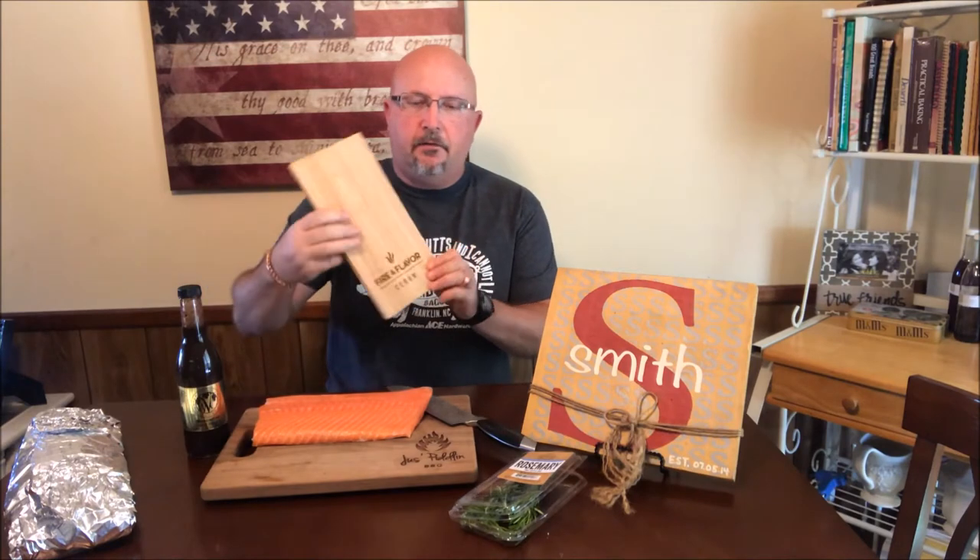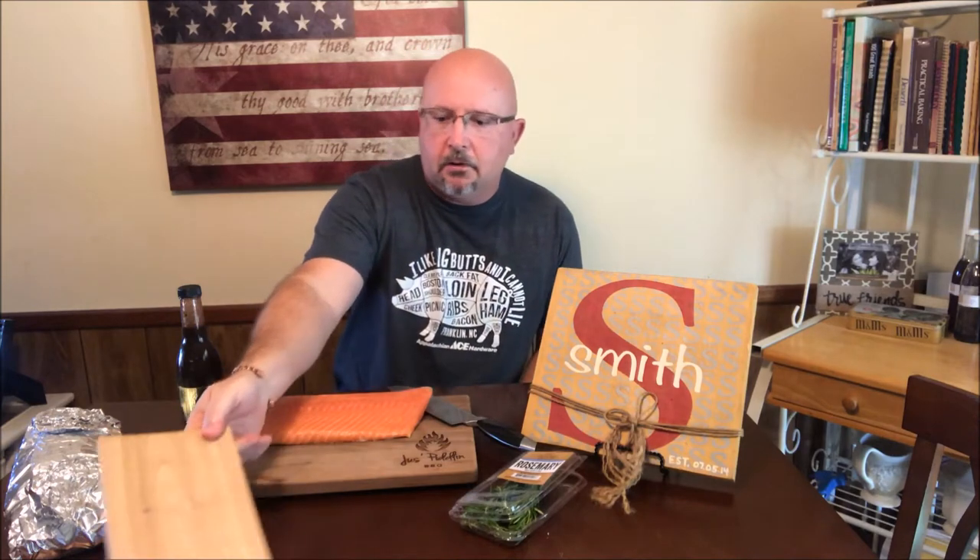I've got a two pound salmon filet and we're going to cook it on a cedar plank today. We're going to be using Fire and Flavor cedar planks. I've got one soaking over there — it's been soaking for about an hour. You want to soak them so they don't burn or scorch when you put them on.